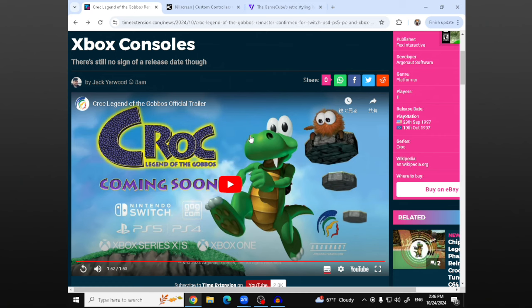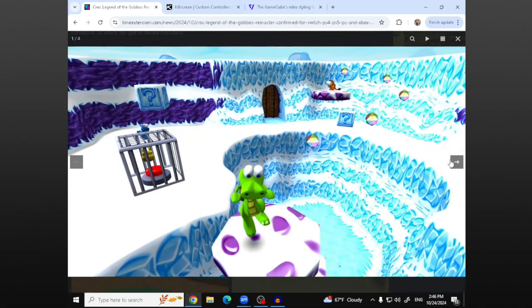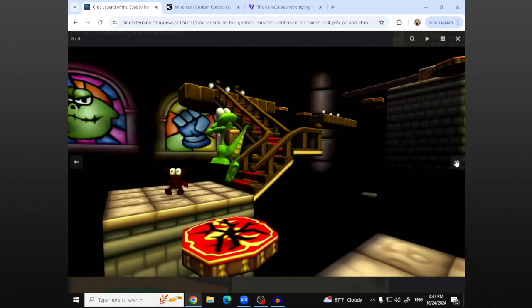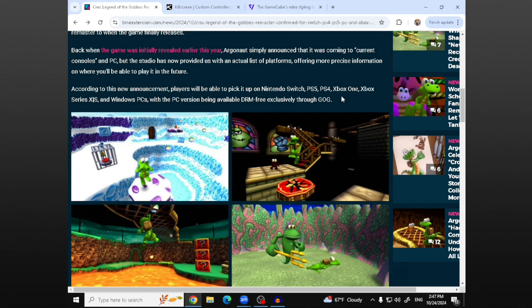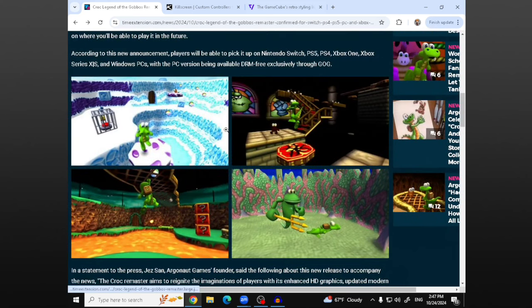So this is a remaster of the original PlayStation 1 game. I've never played it before. But from what I saw, this is such a cool, unique little game. Just look at all the images of Croc. This remaster looks absolutely beautiful. This is such a cool little thing to see, and I'm excited for when this releases. This is going to be a great throwback for retro gamers and newcomers much like myself. I really wanted to highlight it because it's just such a cool, unique little game.